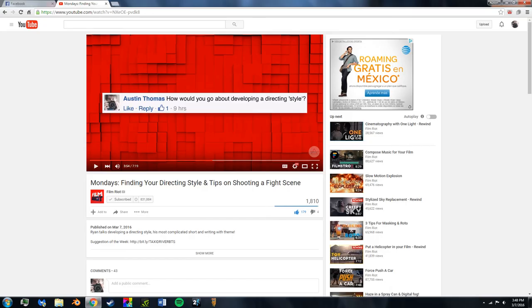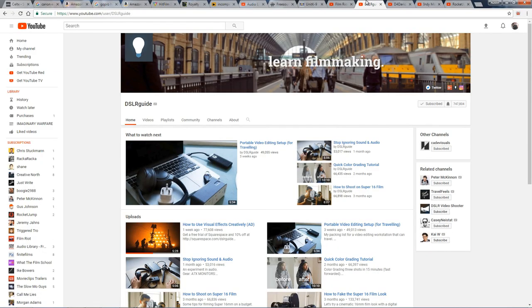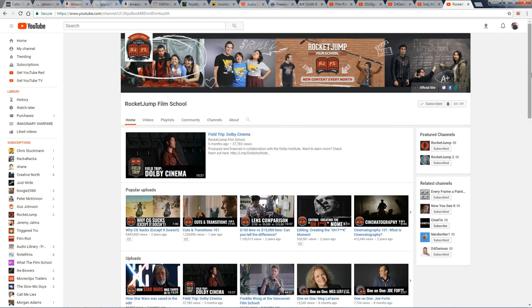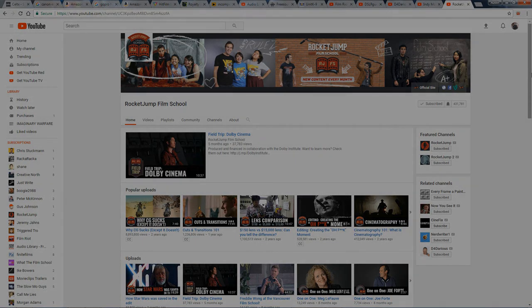Last but not least, I wanted to recommend some of my favorite filmmaking channels that I've been subscribed to for a while. Film Riot, DSLRGuide, D4Darius, IndieMogul, and RocketJump Film School are just some of the channels that offer really great advice to beginners and more experienced filmmakers.